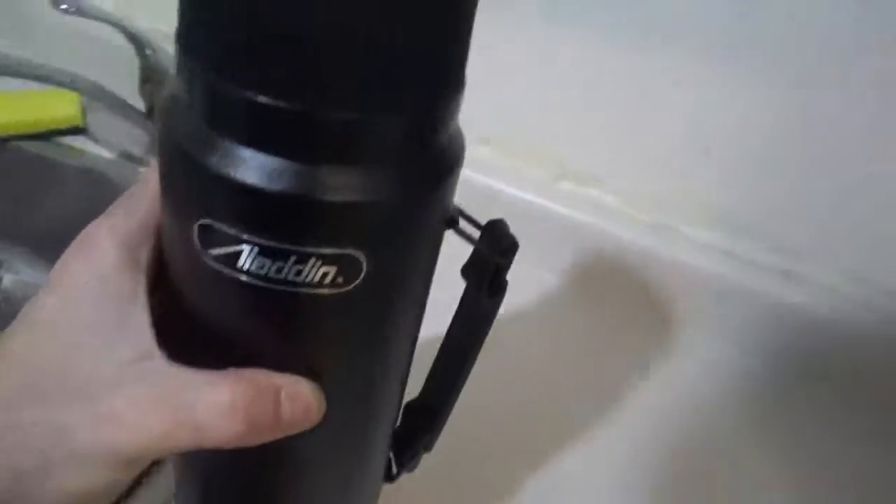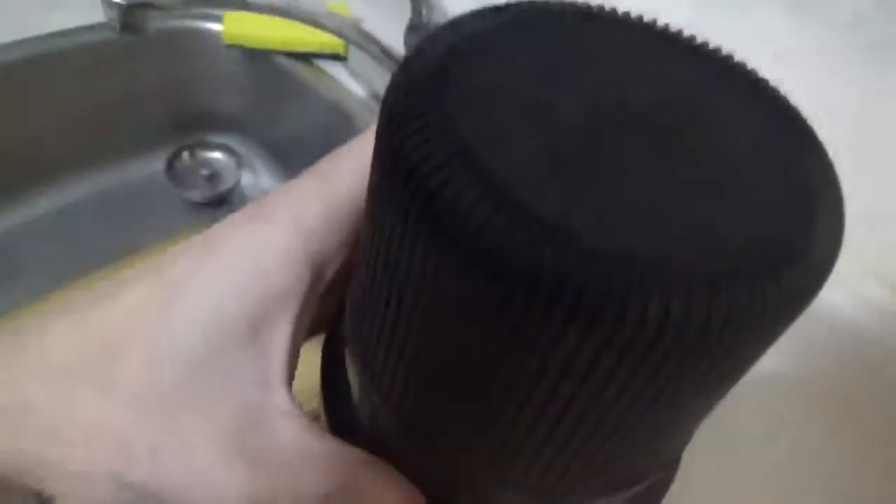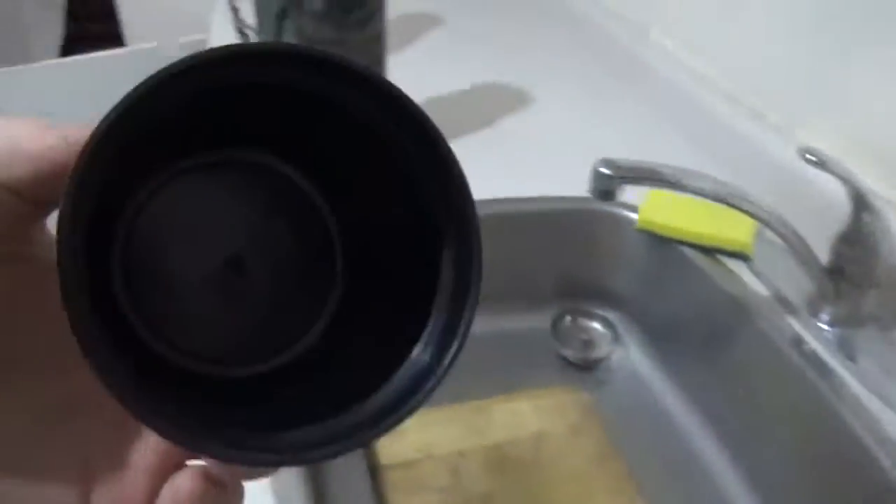This is my new Camel Thermos I purchased. This is a new Aladdin — nice cup. I'm going to do a test. I'm going to be using these basic stoppers.